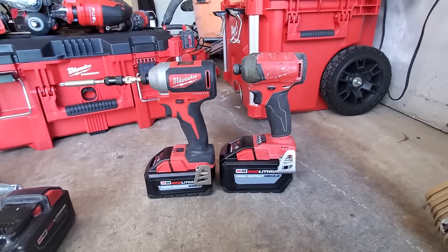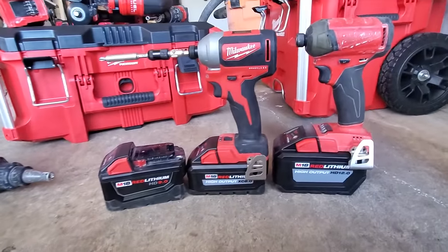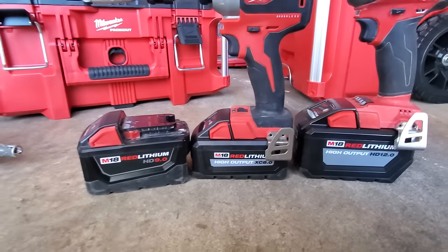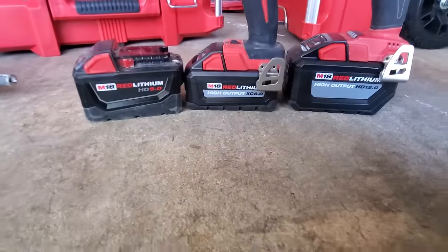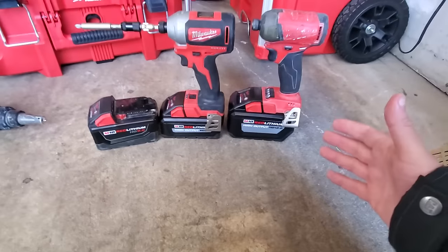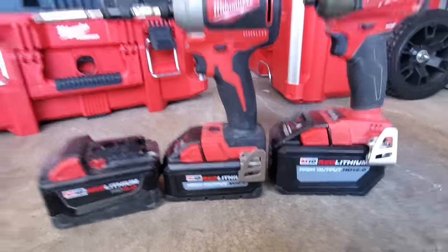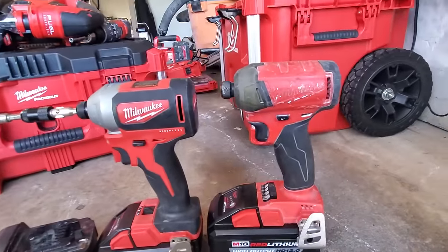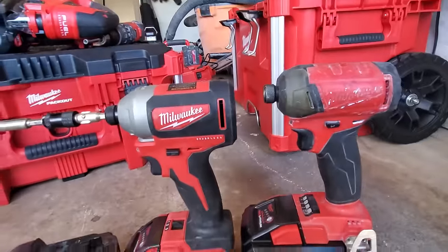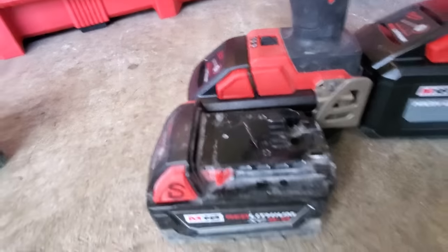Look at the difference - this is a 9Ah. It's a little lower than a 9 and a little bit wider. But that lower size of it just makes it a more comfortable battery to use on your tool. Look at that - this almost looks like a 5Ah battery on here. Look at the height difference. The Surge is smaller than the brushless. The eight is actually lower - just about the same.